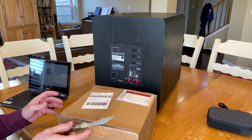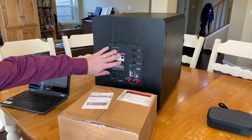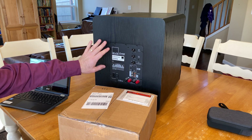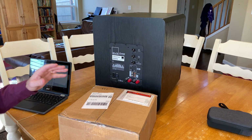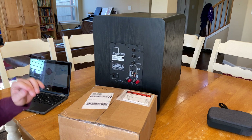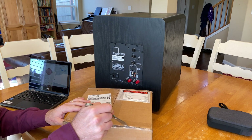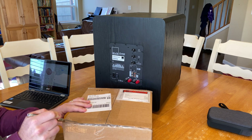In today's video, I'm going to attempt to replace the amplifier on my SVS subwoofer. This is a PB1000, and not too long ago, the sub started making a funny clicking sound.